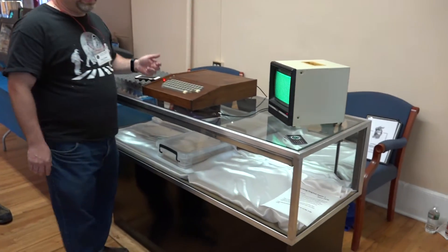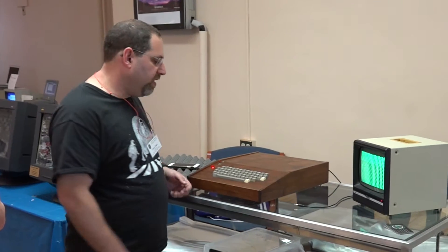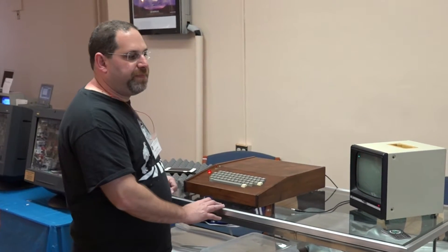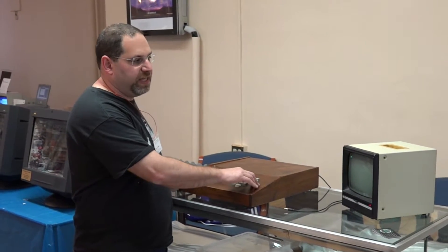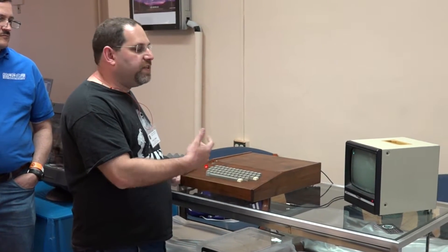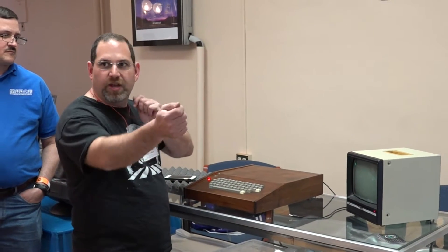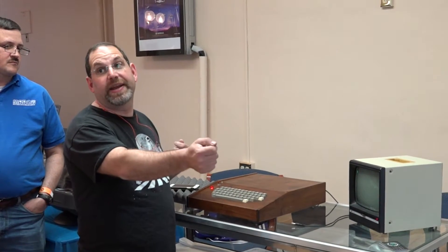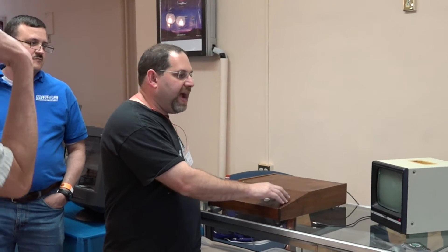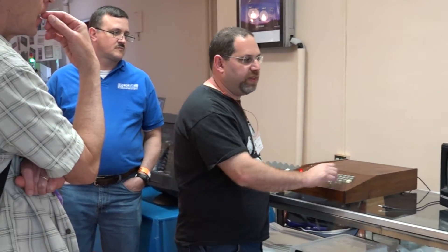When you power on an Apple One, you get kind of a start-up screen. So we'll clear the screen and then reset the processor. Because of that keyboard extender, I have to sometimes hit this twice or a few times, as it has a little bit of extra light - the only thing that's not extended on there. I used to have a capacitor on it to help out with the noise.